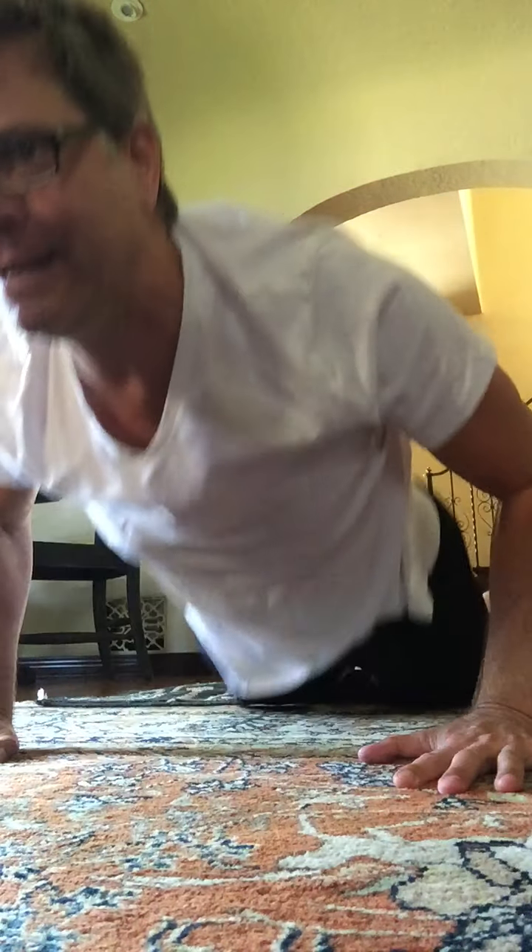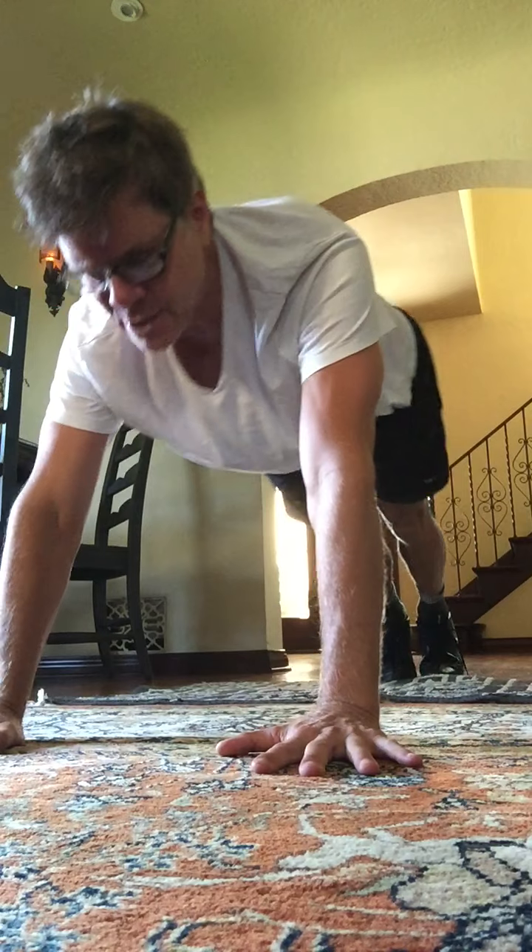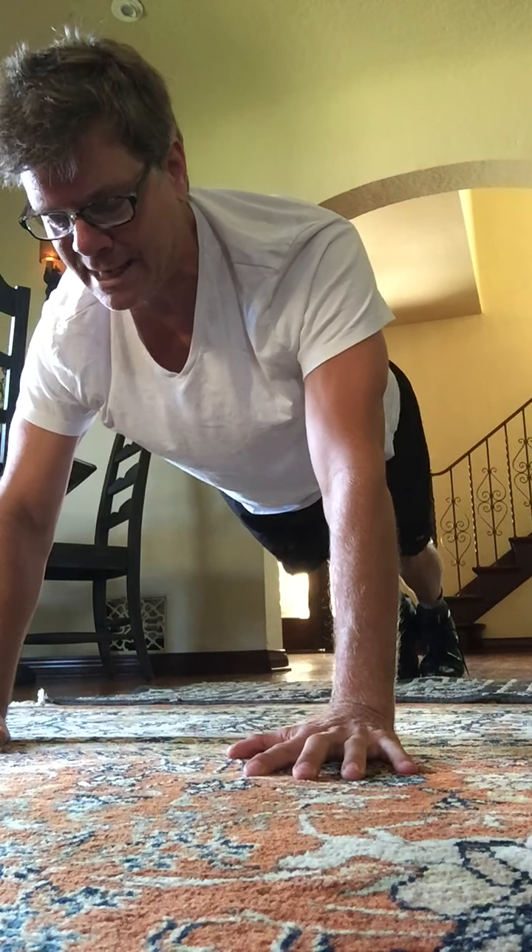Today's workout is going to be 45 minutes, so go ahead and get in your plank position. We do this every Monday, Wednesday, and Friday live here on Zoom. You can log in at justinrudd.com/Zoom. Thanks for being with me today. Feel free to modify as we're going along — if you need a break, take a break.